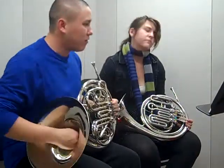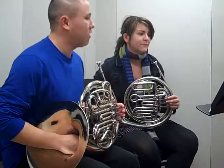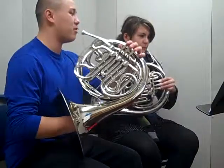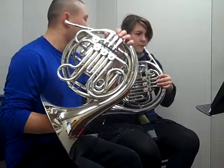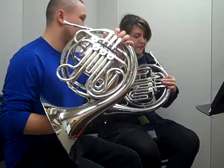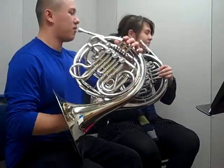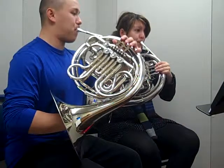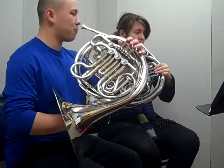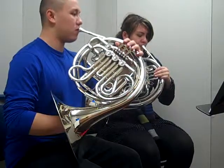Now that we've learned some of the basic notes and fingerings, let's try and play a melody. Let's play a popular starting tune, Hot Cross Buns. Can you tell me what the fingerings for the notes are? Open first, open? Yes. Let's get our starting note. Ready? One, two, three, four.